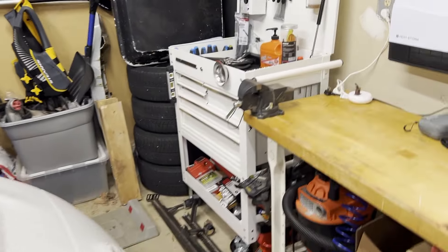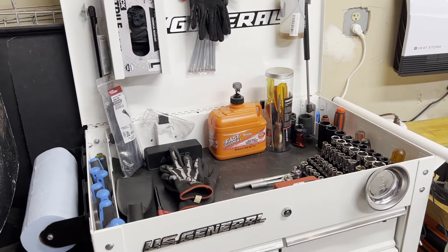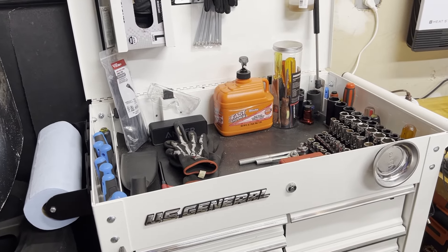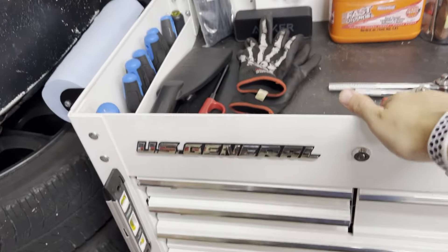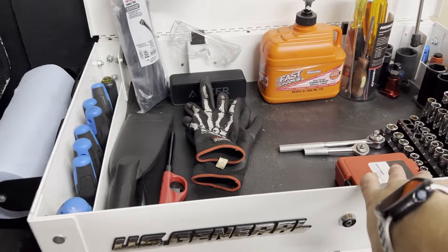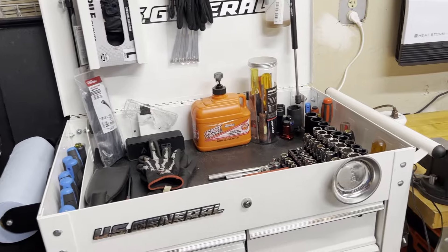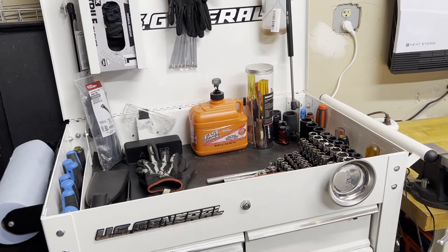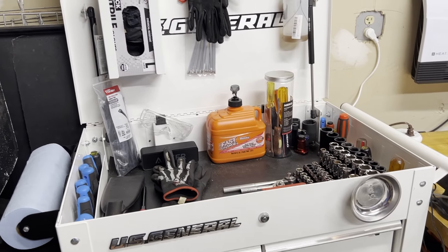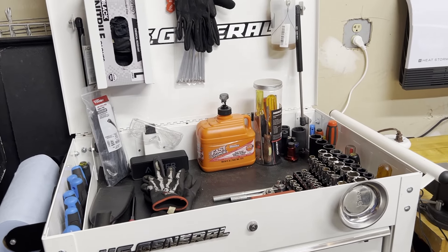We'll start off with this box because you've already seen this one. I'll post my old toolbox tour and garage setup down in the description so you can check it out if you'd like to see the transformation. I have a US General tool cart here. I'll preface this by saying I am not a professional mechanic - I don't work on customer cars. I use a jack and jack stands and work off my back, just a hobbyist car enthusiast.